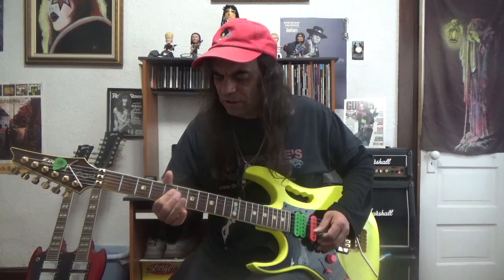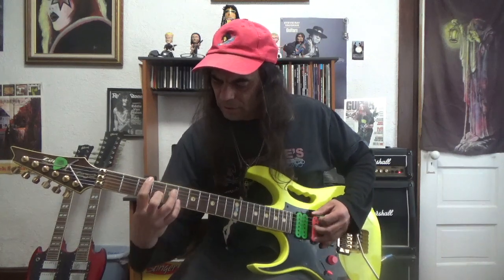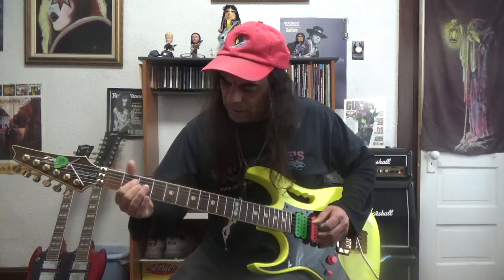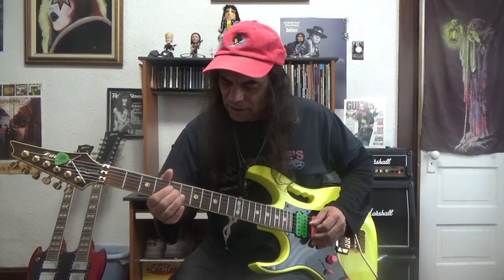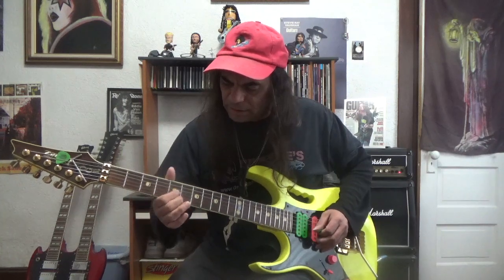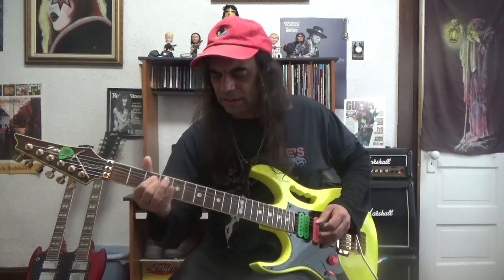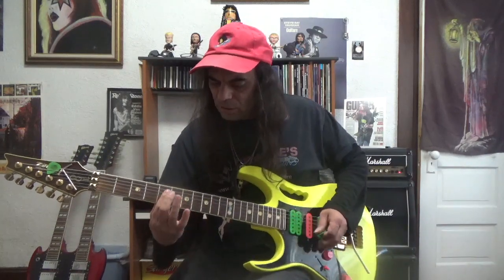Now if we want to verify that is really the fourth, all we have to do is check our notes. This note on the fifth fret of the D string is a G — D, D-sharp, E, F, F-sharp, G. What would be the fourth of G? G is one, A is two, B is three, C is four. So we're looking for G and C. We know G is on the fourth string. Is this a C on the G string? G, G-sharp, A, A-sharp, B, C. Yes it is! So we could verify it that way, or use our octaves — and we know it's a C. So we are playing G and C — the one and the four.